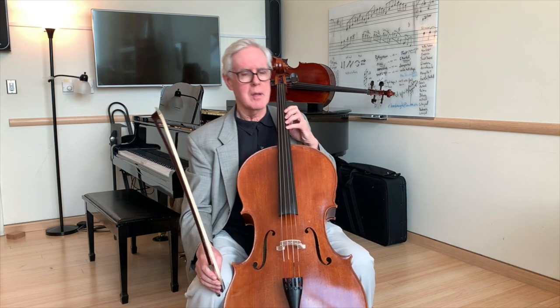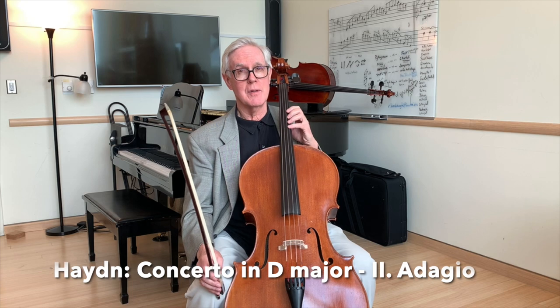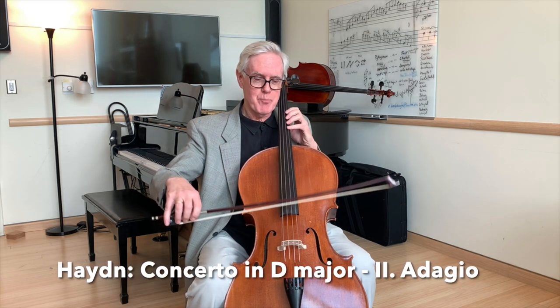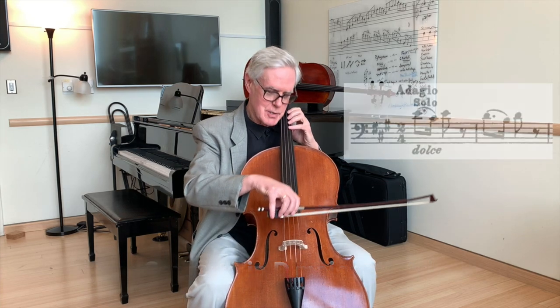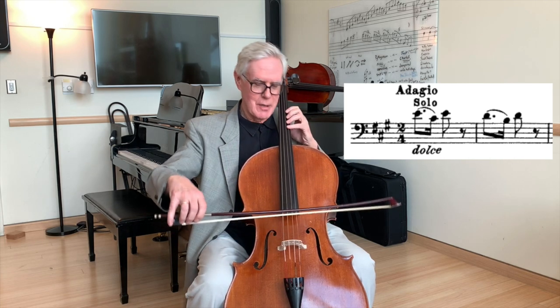A good example of this in our repertoire is the beginning of the adagio in the D major concerto of Haydn. I'm going to start, let the conductor and the other musicians know exactly what my tempo is and my character, set, and I'll play that first E that way.